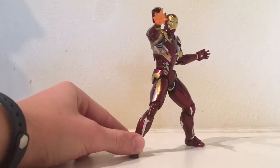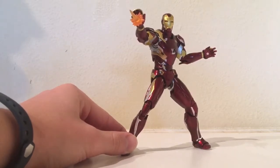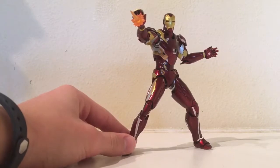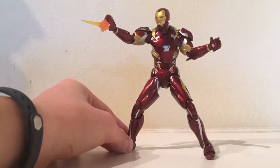It's a really cool figure compared to Marvel Legends and stuff you're probably used to, or if you've got figures like this then you're used to that, but the articulation is really good and it comes with a good amount of accessories.